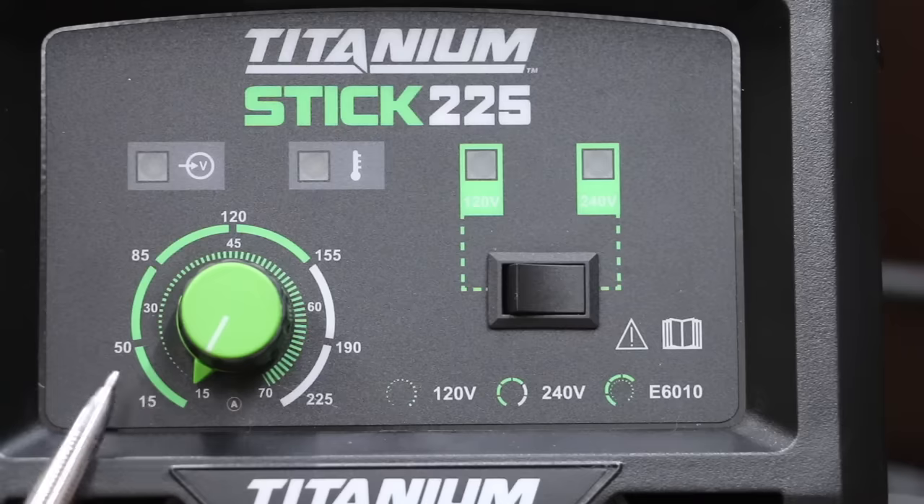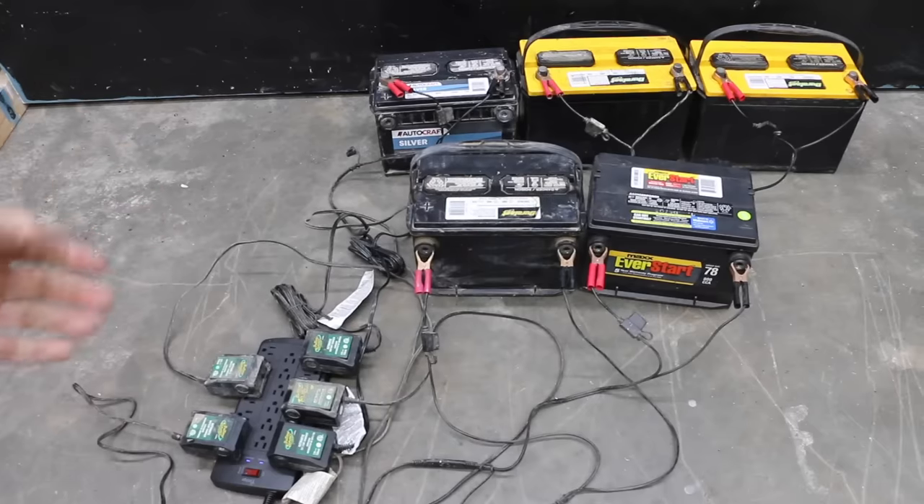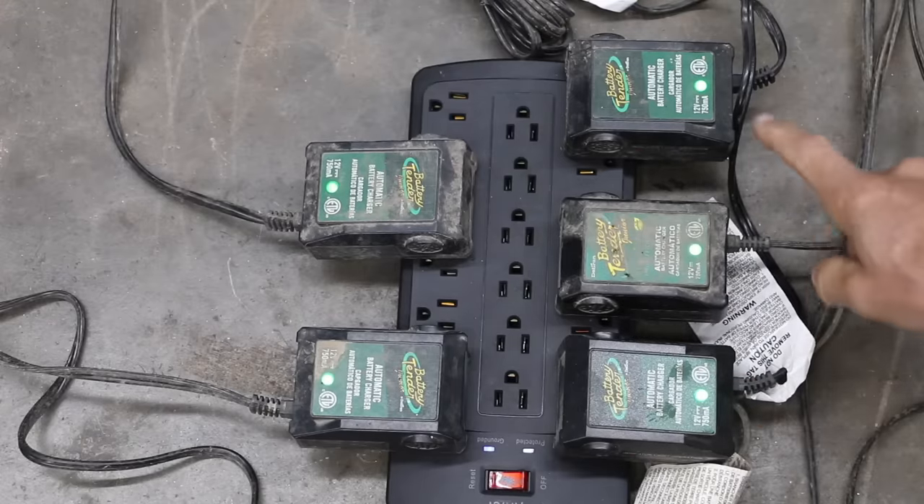Since they don't have a really large car battery charger, I went ahead and bought this titanium welder, which is sold at Harbor Freight for $320. We have several car batteries to work with, and I have five of them on a trickle charger. All five are fully charged.